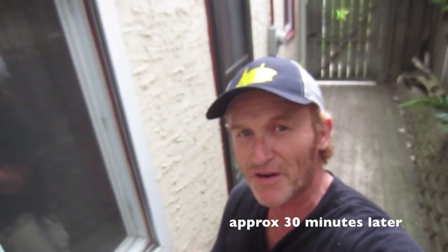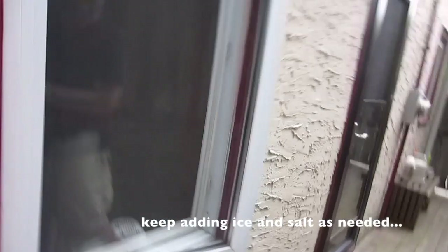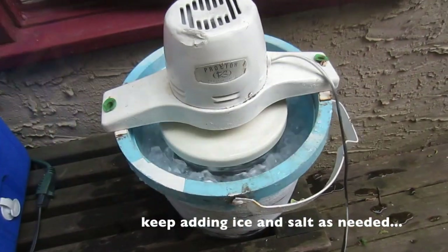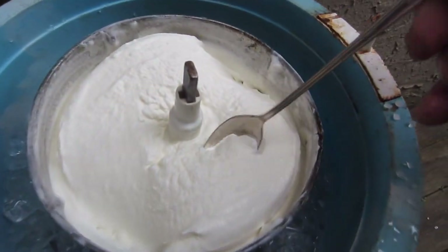The pitch is starting to get lower now and it's slowing — that means the ice cream is going to be done soon. Mmm. Oh my. Oh glory. Goodness gracious, that's good eating.